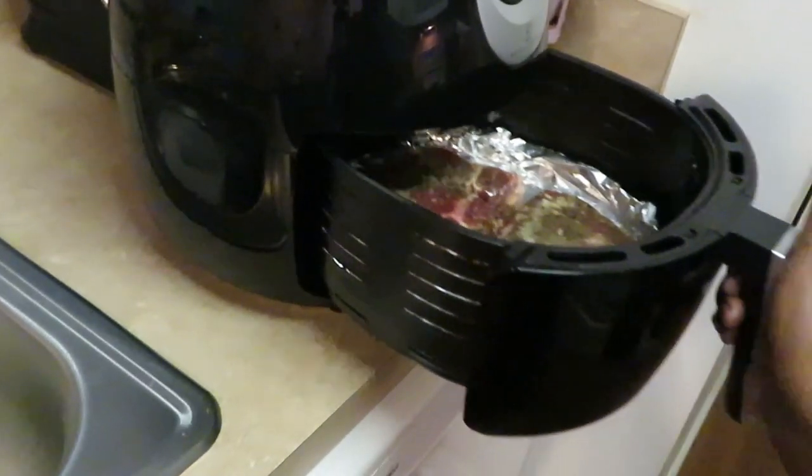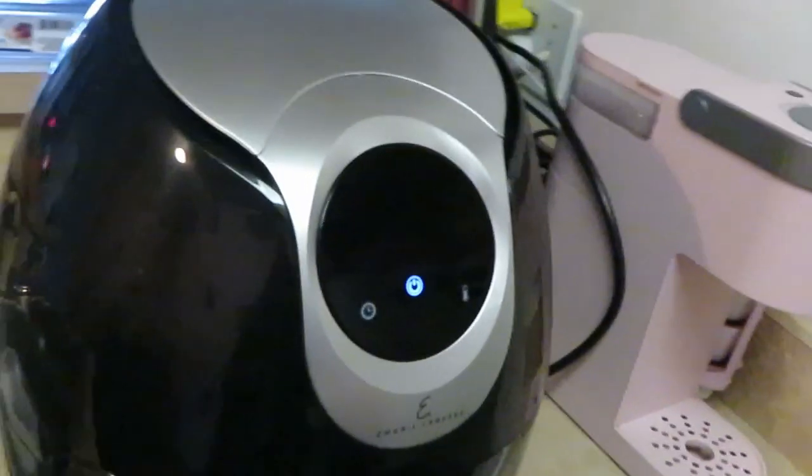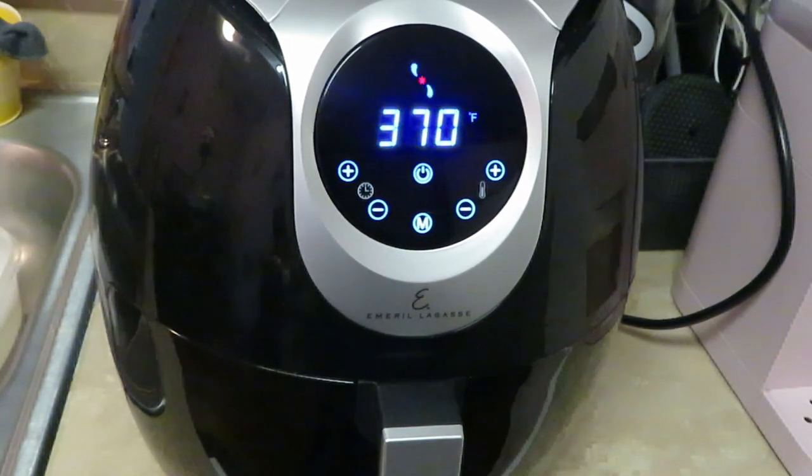Going ahead and getting it in my Emeril Lagasse air fryer. I'm gonna leave it at what it's programmed at — 370 degrees for 15 minutes. I can change the temperature but I'm gonna leave it at that. It's a quick easy meal whether you do it through the week or on a Sunday dinner. Basically I'm gonna lay some of that juicy buttered garlic lobster meat over the steak with the potatoes on the side — it's gonna be amazing.